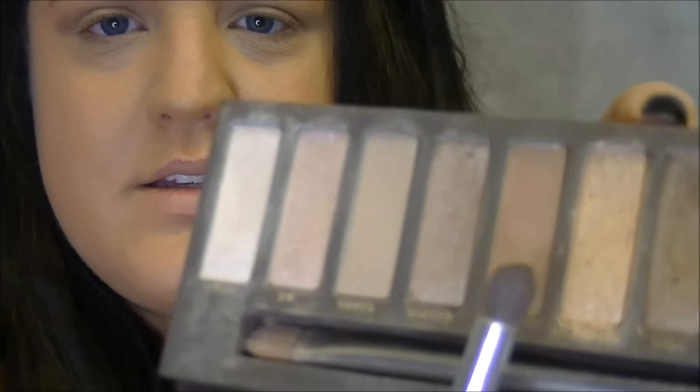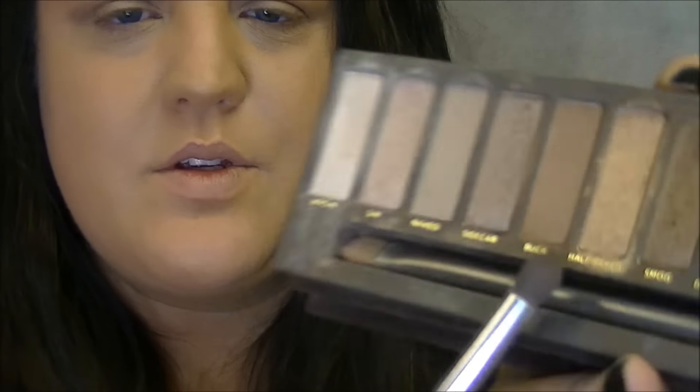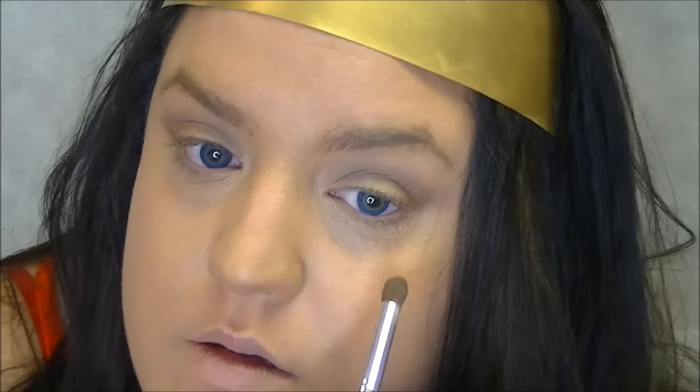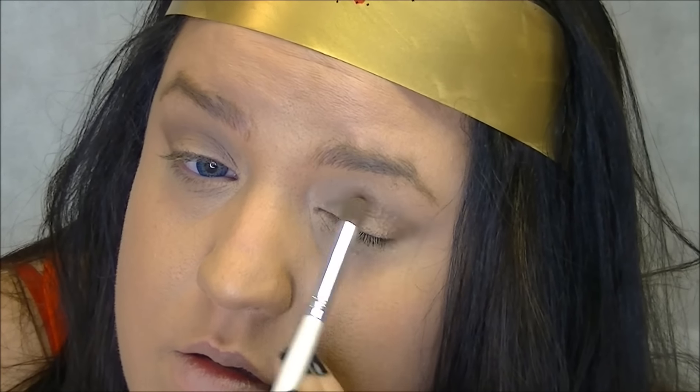Then I'm going to go in with the color Buck, which is a little bit of a darker brown — more of a medium tone. I'm going to focus that on the outside edges just to intensify it a little bit.